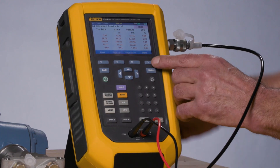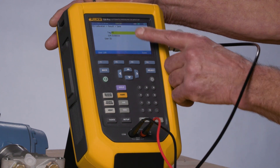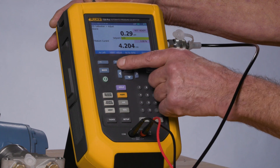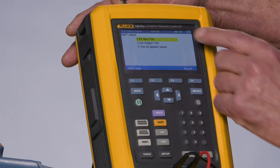To perform this adjustment, we would select Done from the as-found screen and we would see the tag, serial number, and ID information. Next, I would select HART Adjust and I'm going to begin with the pressure zero trim.